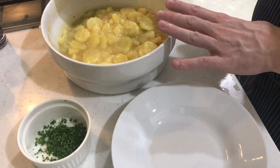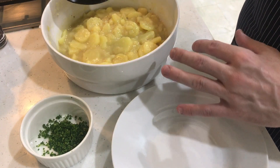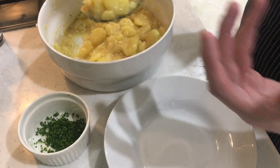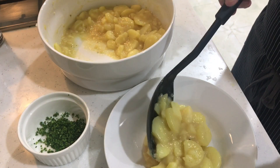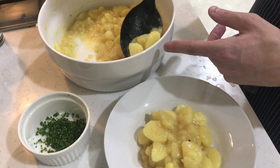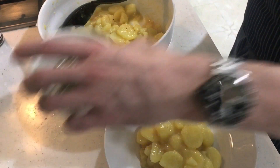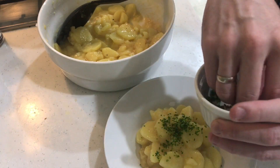The potato salad is done. You can either mix the chives straight into the salad or — the nicer option — plate the salad and add the chives on top as a garnish. That way when you eat it you mix them in yourself. This adds a fresh, oniony flavor. It also keeps the chives from going grey, which they would do if mixed into the warm salad straight away. The chives act as both garnish and condiment.